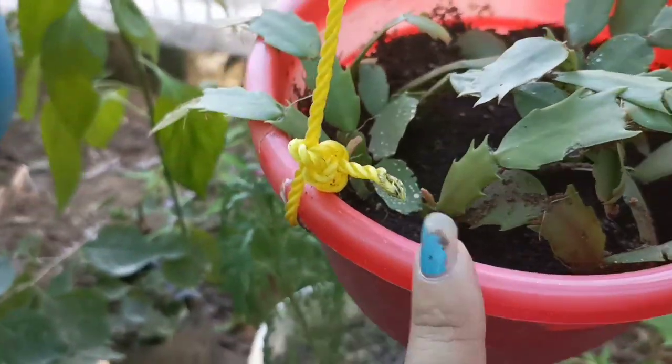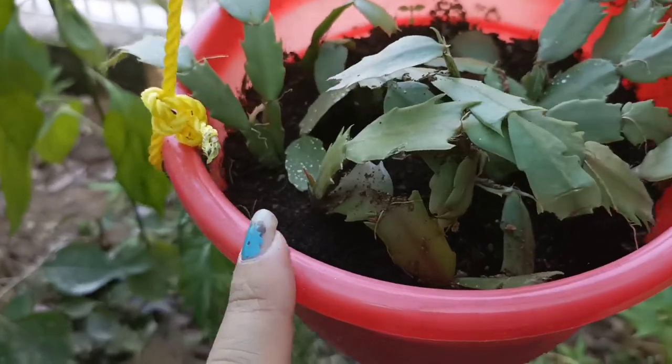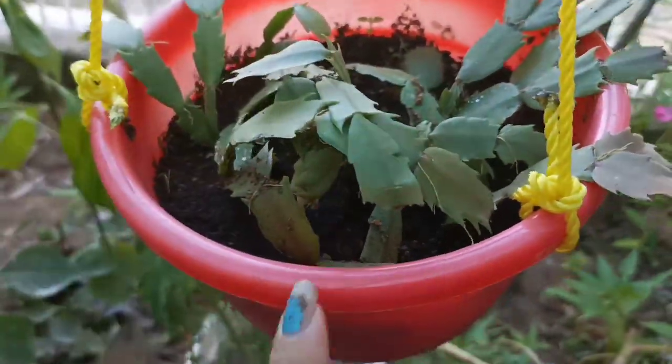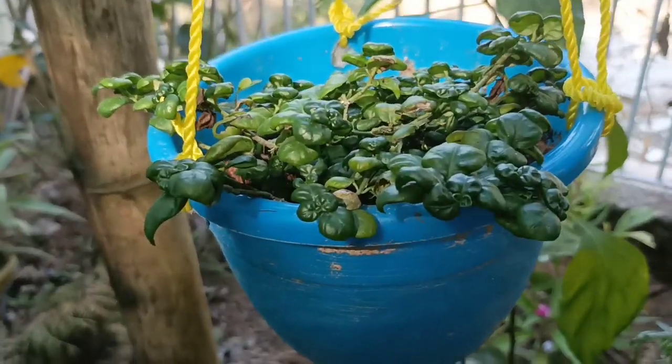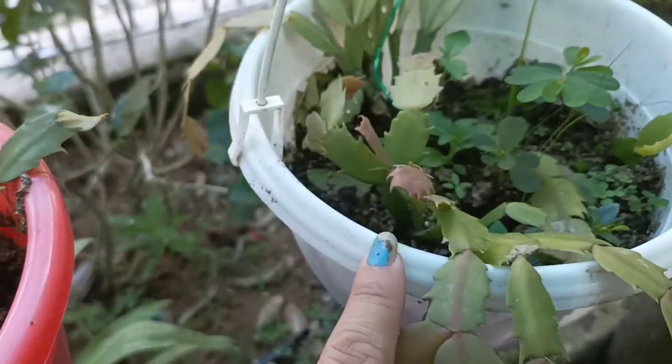Christmas Orchid. Christmas Orchid is Christmas orchid — it is the one that is for December. Christmas Orchid is just going to be stored here. You will get the Christmas Orchid.